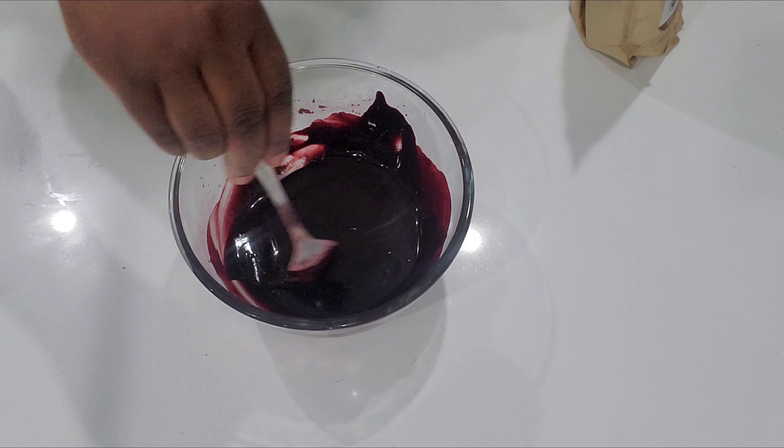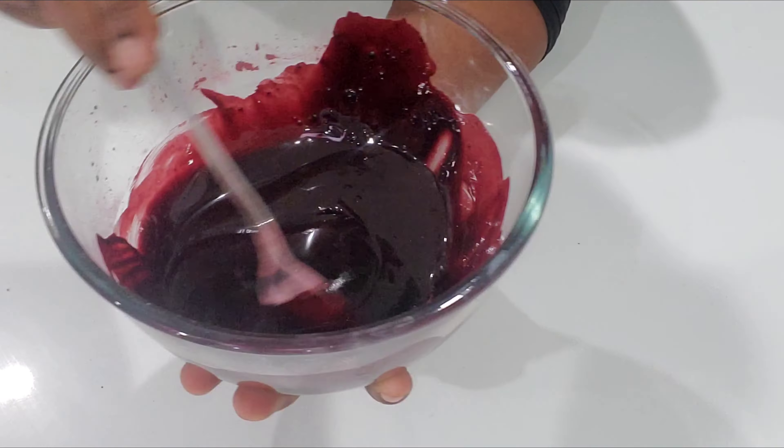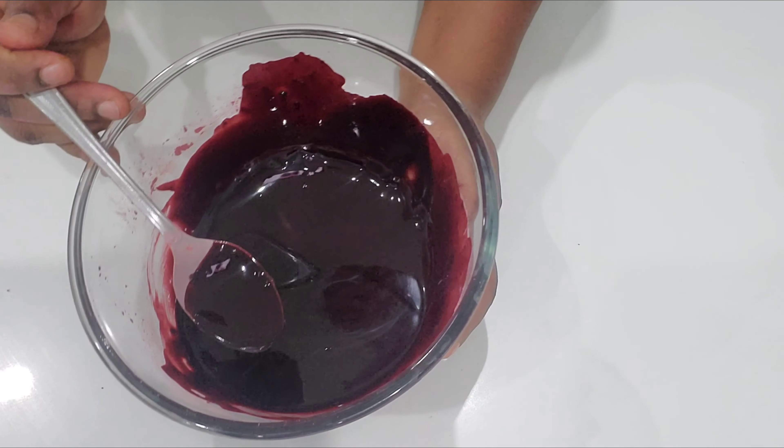The mixture looks great, exactly the way I want it to be. I'm just going to put it aside for about two hours and then come back to prepare the hair mask.